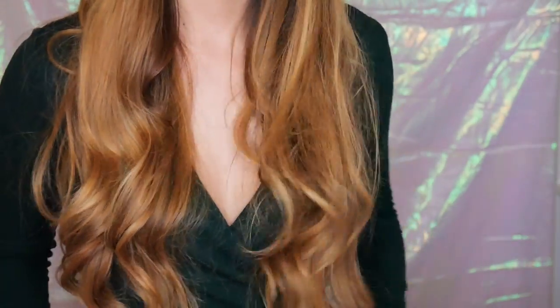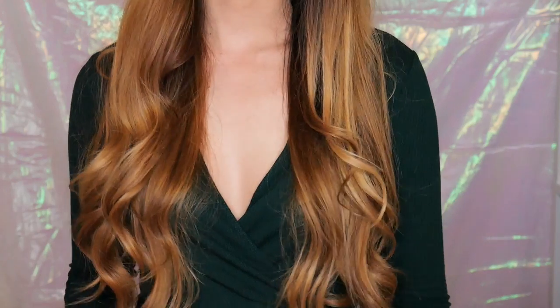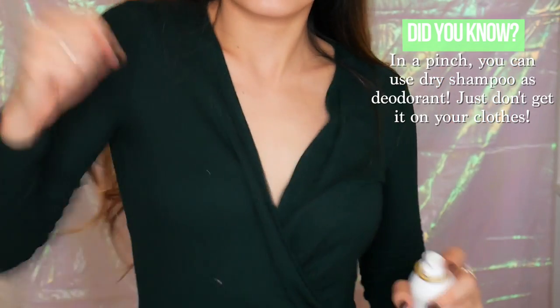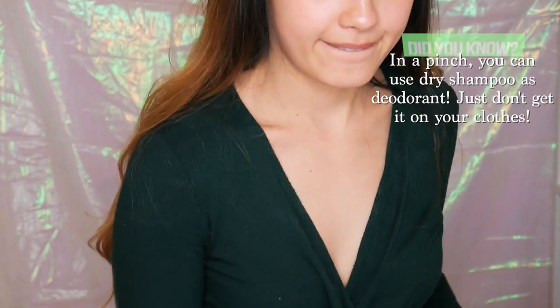You definitely don't have to curl the bottom of your hair if you don't have time — when you pull the top half up it still looks nice and clean. Also, you can actually use dry shampoo as deodorant in a pinch if you can't find your deodorant, just don't get it on your clothes. I'm going to pull my bangs out because it's just kind of my signature look to have them down.